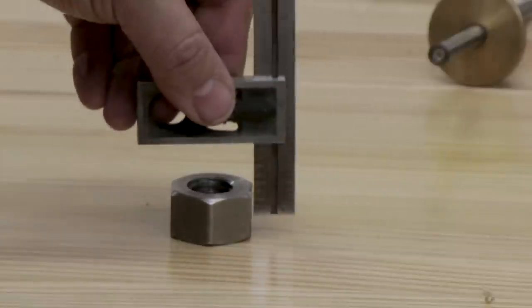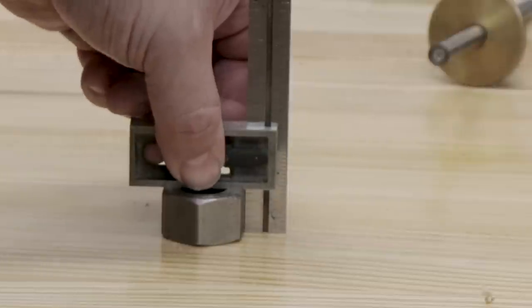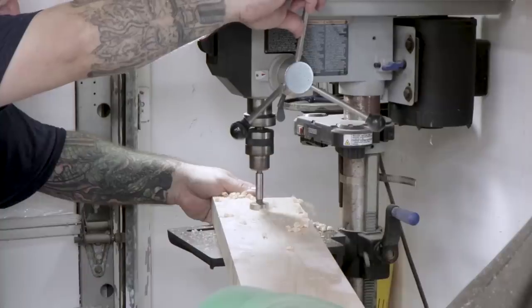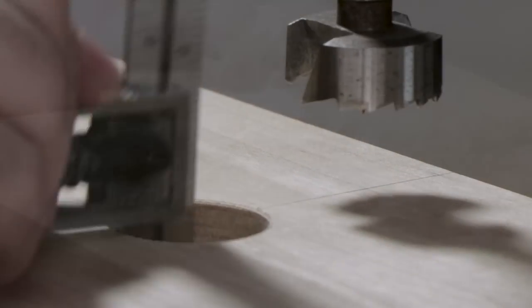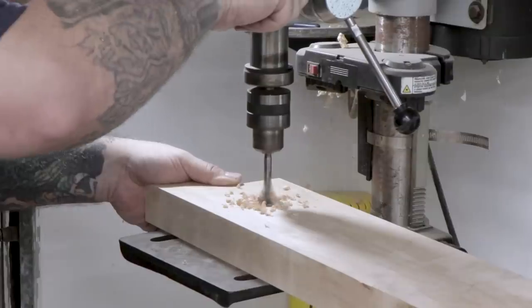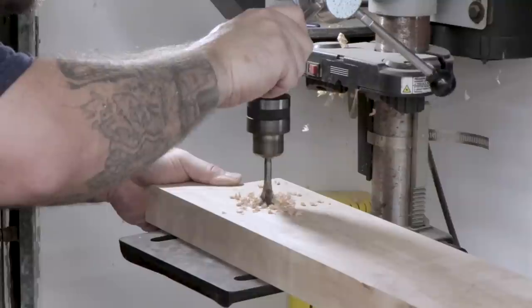I need to drill two ¾-inch holes all the way through the rear jaw, and then drill two counterbores for nuts to sit in that will hold the screws in place. I'll measure the thickness of one of the nuts and drill the counterbores so that the nut sits flush with the face of the jaw. After I finish the counterbore, I'll change out to a ¾-inch bit and drill the rest of the way through.